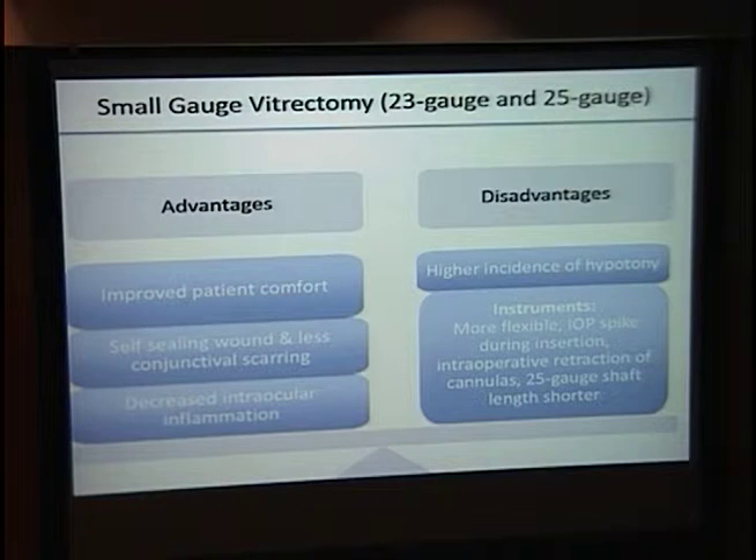The main disadvantage noted in the literature is a higher incidence of hypotony — a post-operative intraocular pressure of less than five or seven, depending on the paper. However, after several days this hypotony completely disappears, and if it is due to a wound leak, placing a suture on post-op day one resolves it. Other disadvantages include instrument flexibility due to smaller size, an intraocular pressure spike from the oblique insertion angle — measured in rabbits up to 63 mmHg — and cannulas that can fall out during surgery.